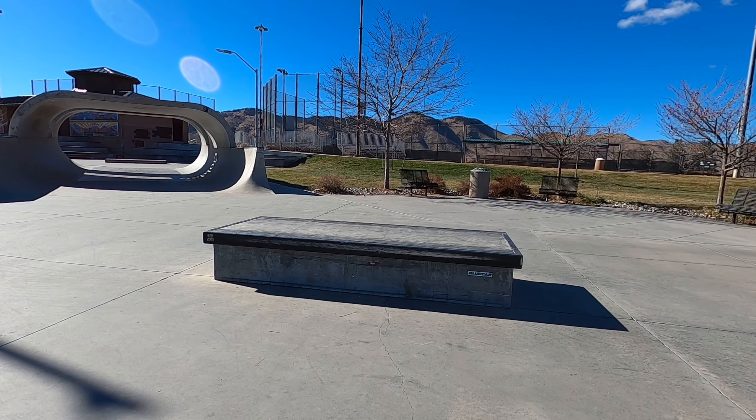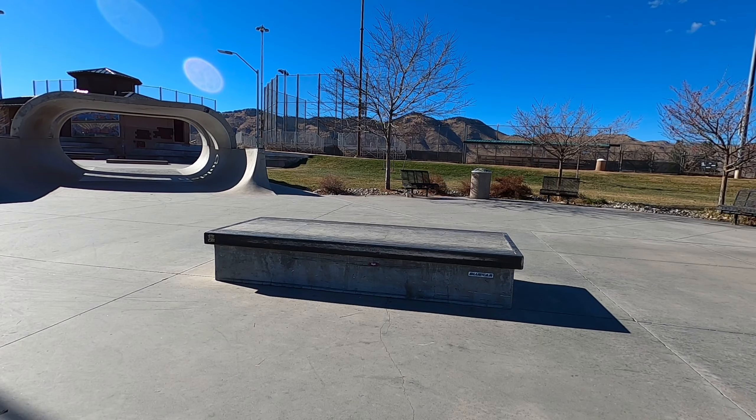I've seen a lot of people complain about the weight of these skates. In my hand, they honestly felt about the same as Factions with a flat setup — that's with the same flat frames on these. But skating, I can't tell a difference. On my feet, they feel about the same as any other skate I've skated. So to me, the weight seems negligible. Take that for what it's worth.